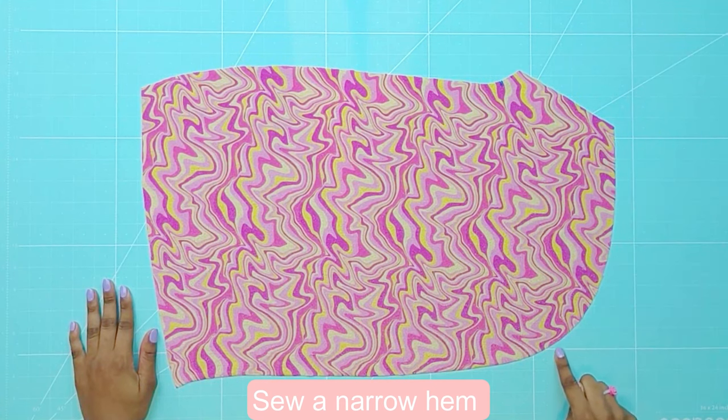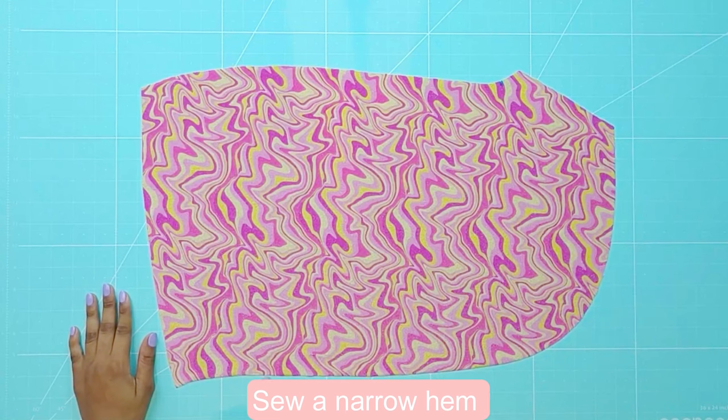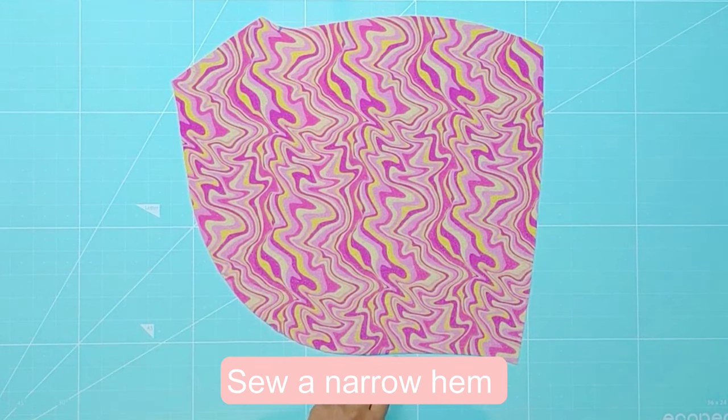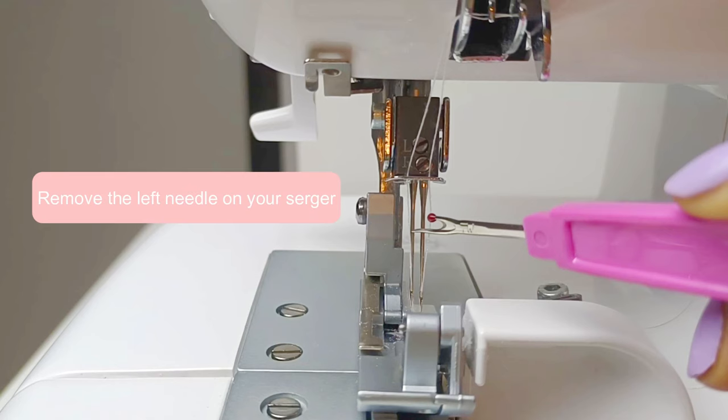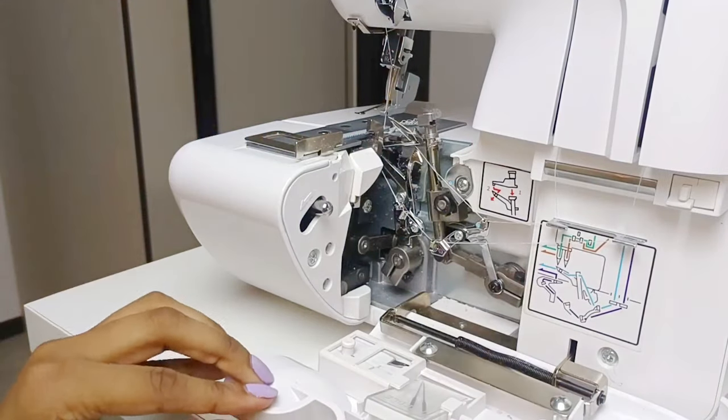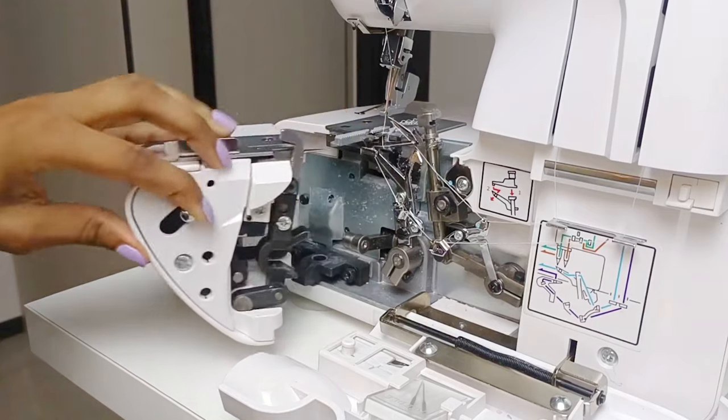To finish the hem of the skirt pieces neatly, you will use a serger to sew a narrow hem. You will do this by removing the left needle on your serger. Then proceed to open up the serger and remove the stitch finger.